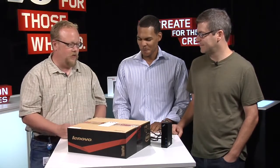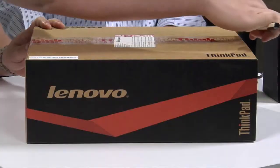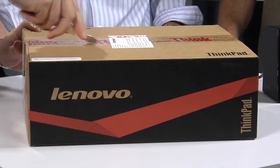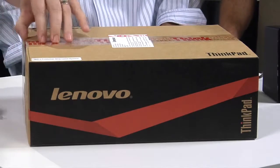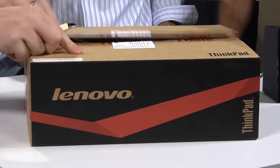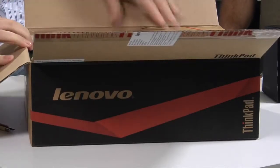I'll let Richard give us a little overview of what the product is while I start digging into the box. So we're getting ready to open up the ThinkPad X1 Carbon. It is the thinnest ThinkPad we've produced to date. It is the lightest 14-inch Ultrabook — two very big milestones. We're really excited about this. It's a culmination of 20 years of engineering, a pretty big deal for ThinkPad and for all of us here in Morrisville and over in China.